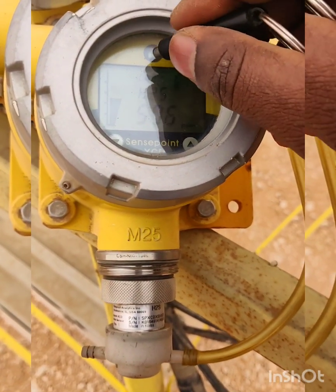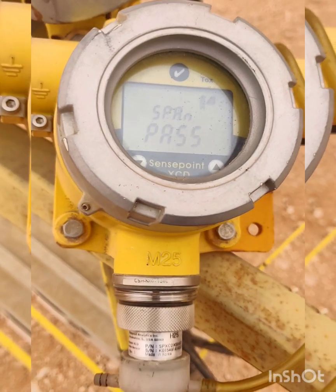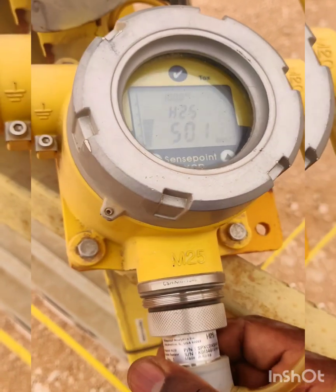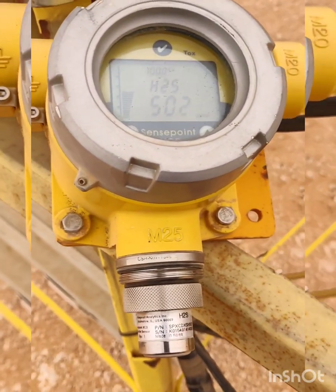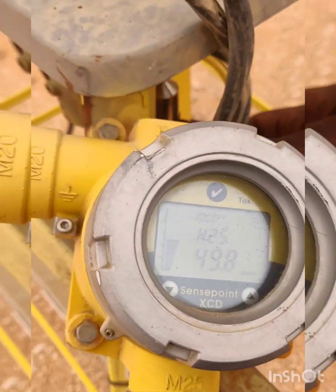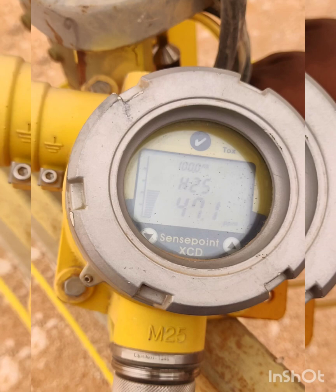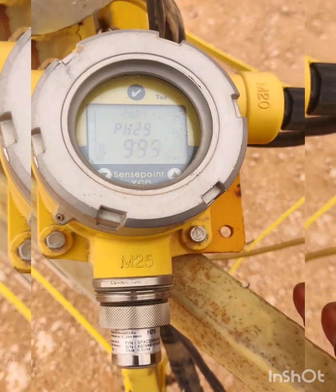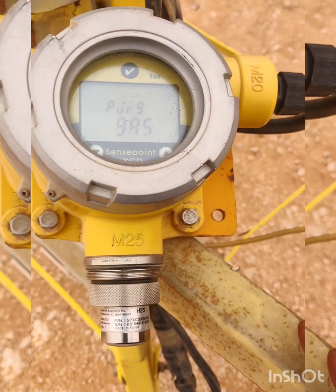Now the reading is 50.6 and it is stable. We press OK and the span is passed. The sensor starts purging the gas — we need to wait for a full gas purge, which will take about one minute.